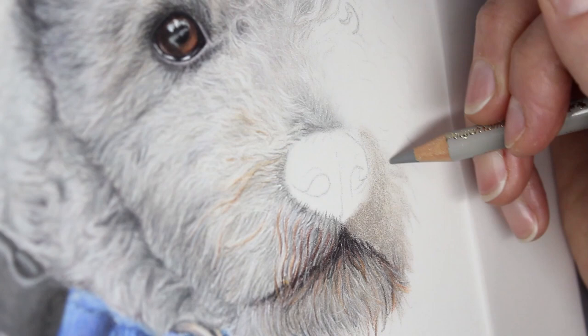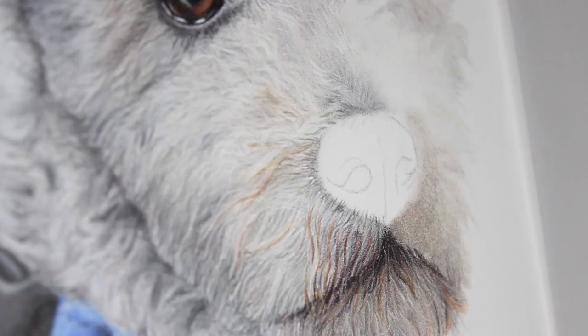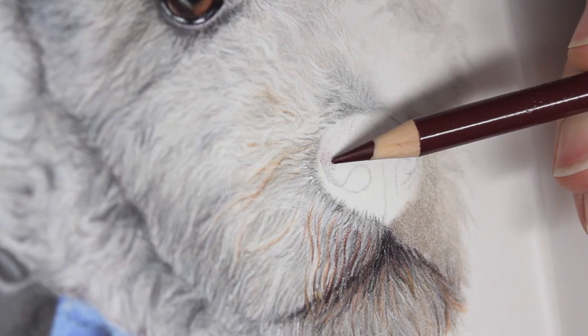On this side of the muzzle I'm going in a lot darker — I've gone in with a warm gray instead of a cool gray. There is actually quite a bit of warm gray through the piece to add some variance in colour tone and not make it all one gray.